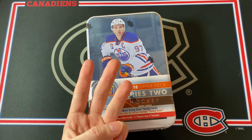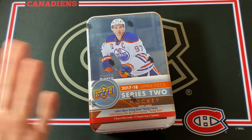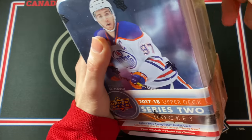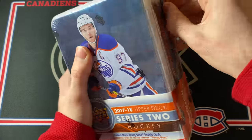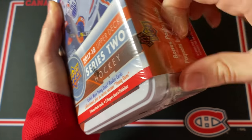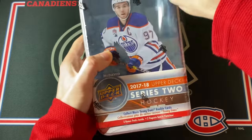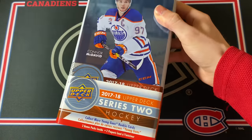You used to get three Young Guns guaranteed in every tin — now it's only two, which is unfortunate. This Series 2 tin is the cheapest out of the four. The best Young Guns you can get are probably Clayton Keller, Andrew Mangiapani, and Alex Nadelkovic. There was Nolan Patrick but he's kind of just fallen off, so not so many incredible names. That said, there are some pretty good Young Guns Canvas cards, so maybe we can hope for some of those.